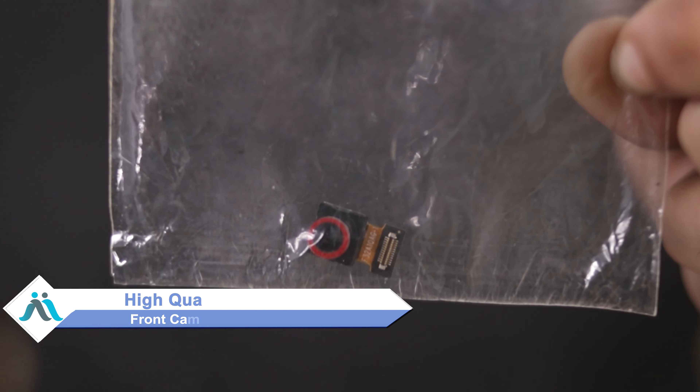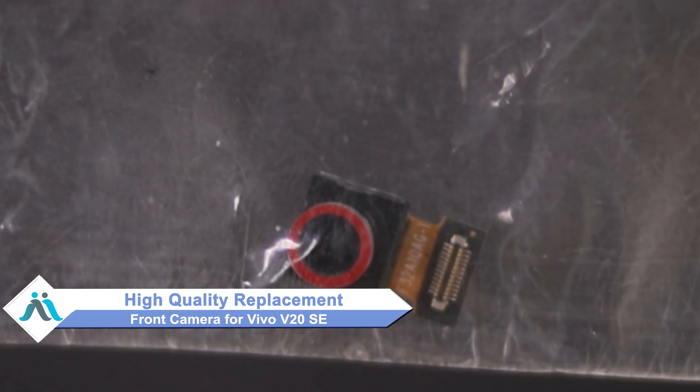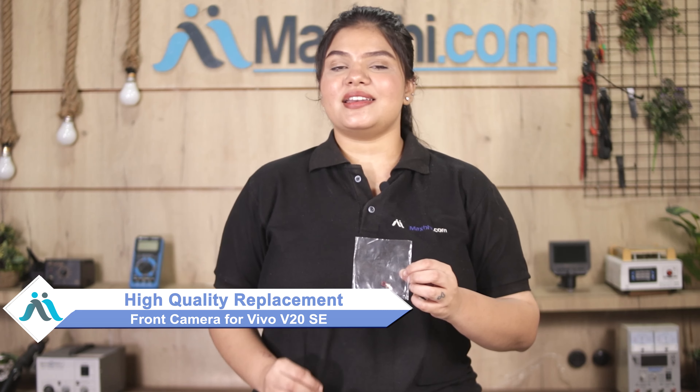Don't worry, you can buy a high quality replacement front camera for your original Vivo V20 SE at a very affordable price from Maxp.com, and can fix your phone yourself at home or get it repaired by any professional very easily.